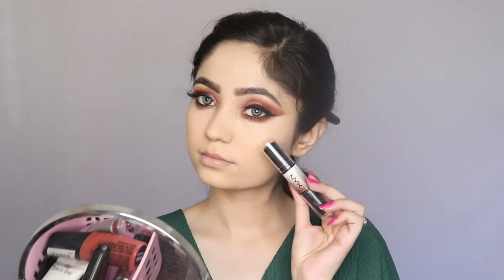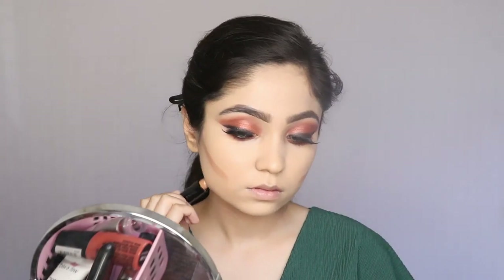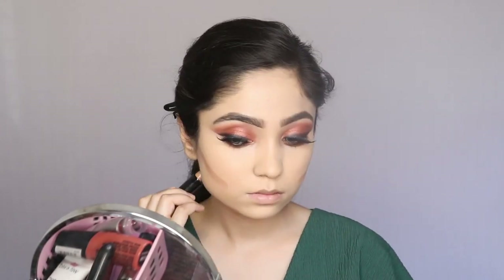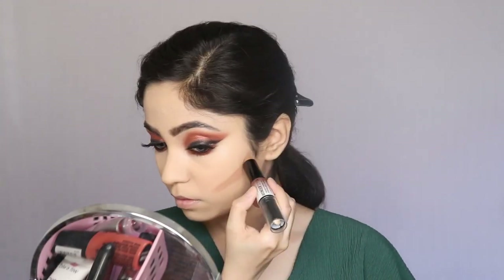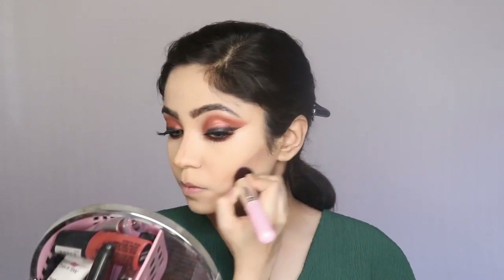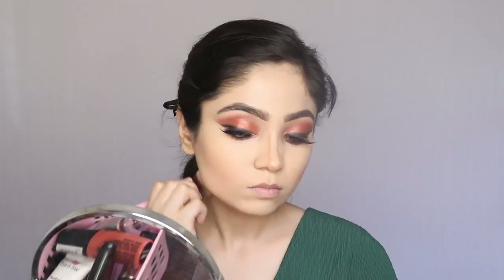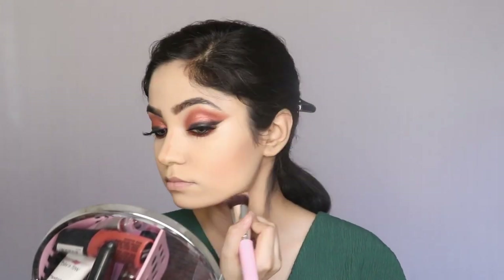The Wonder Stick comes with a contour shade on one side and a highlight shade on the other. From the contour side I'm going to apply it on my cheekbones, jawline, and nose, then blend it using a brush. When using cream products over foundation, you need to be careful as they can move your foundation if you blend too harshly. This stick is very creamy and easy to blend, so I didn't have to go harsh — it blended very smoothly.